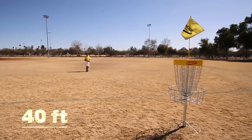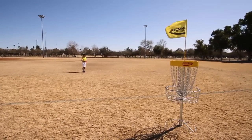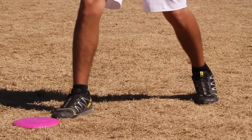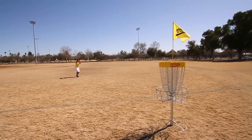Now I'm 40 feet away. I've approached my lie the same way as I did the shorter putt. I've set my feet, got my stance ready. The only difference now is my back leg is extended a little further for the distance that I need to go. It's still calm so I aim dead center pole.